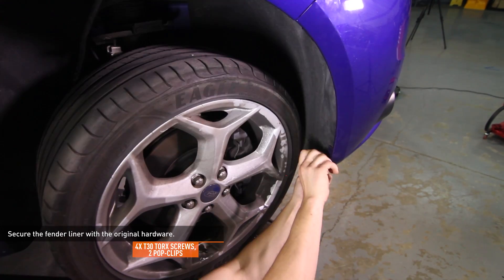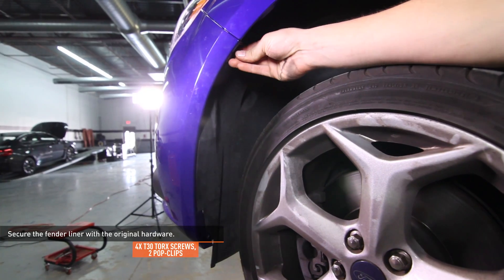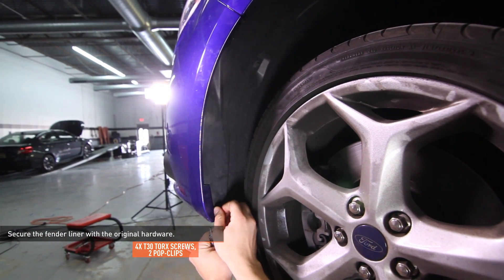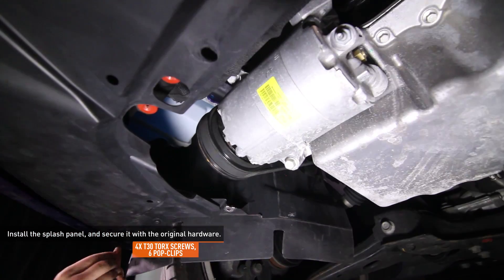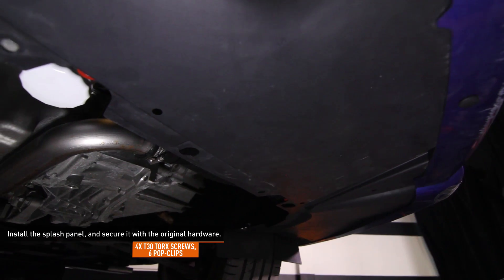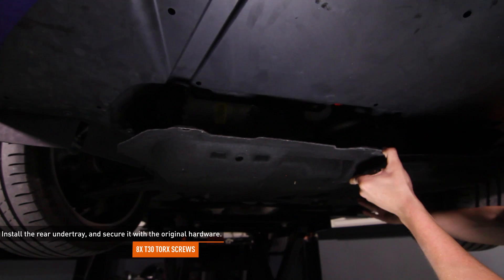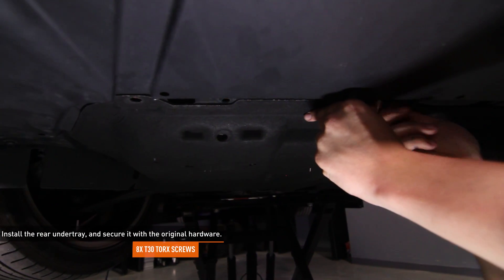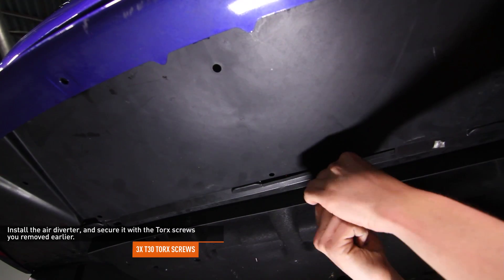Secure the fender liner with the original hardware — in total there are four T30 Torx fasteners and two pop clips. Install the splash panel and secure it with the original hardware. Install the rear under tray and secure it with the original hardware. Install the air diverter and secure it with the three T30 Torx fasteners you removed earlier.